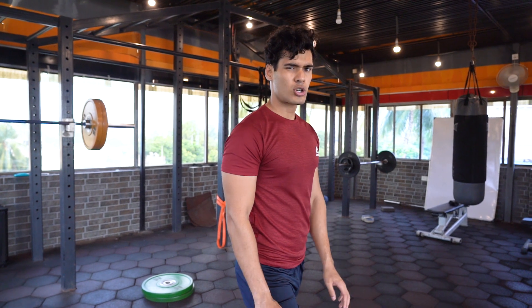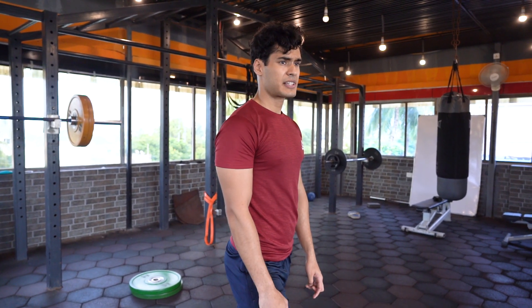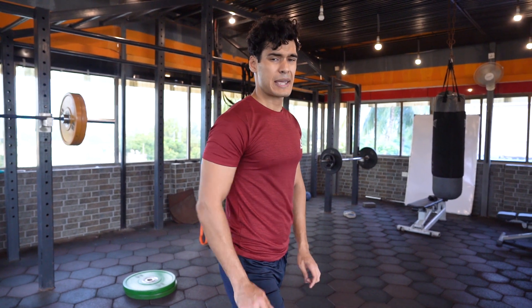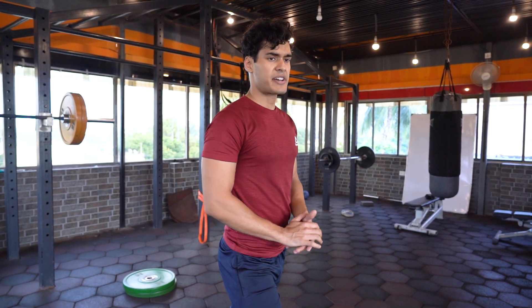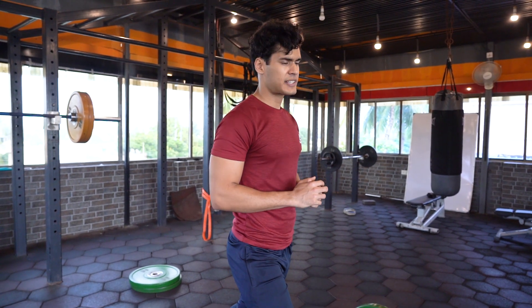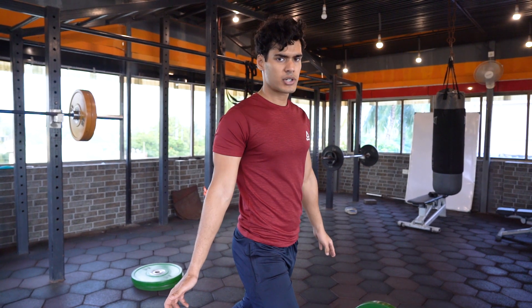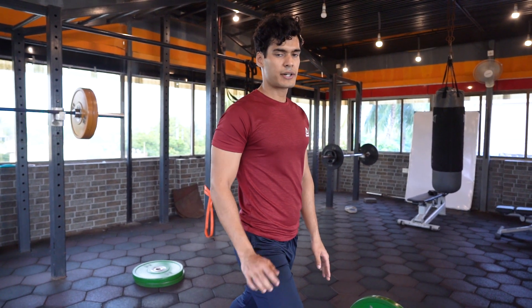3 sets of this, not too heavy — I'm going to keep it to just 40kgs. You might have seen Jefferson squats being performed with immense amounts of load. You can try overloading it after you have mastered the movement, but since after squats and the other accessory movements I was a little fatigued, I'll keep it light for today — 3 sets of around 10 to 12 reps.